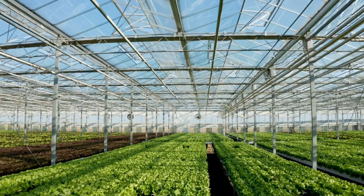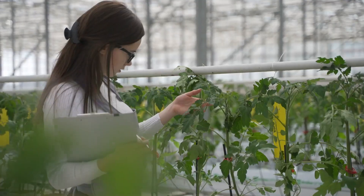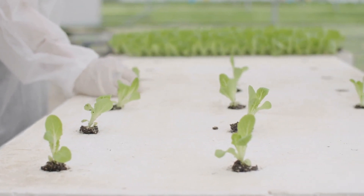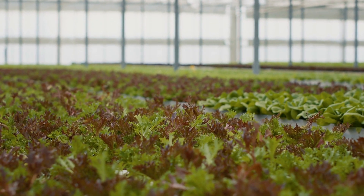Deep water culture is suitable for a wide range of plants, including fast-growing leafy greens like lettuce and herbs, as well as some fruiting plants like tomatoes and peppers. However, the suitability of deep water culture for specific crops can depend on factors like plant size, growth habits, and nutrient requirements.